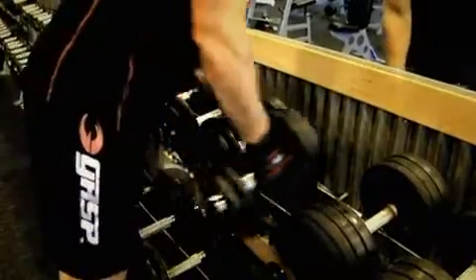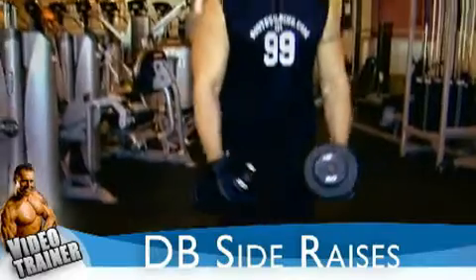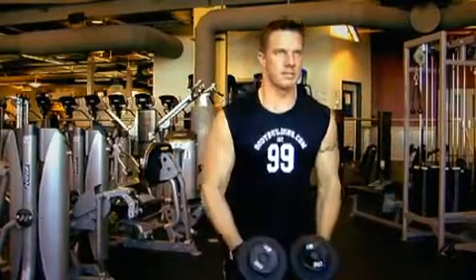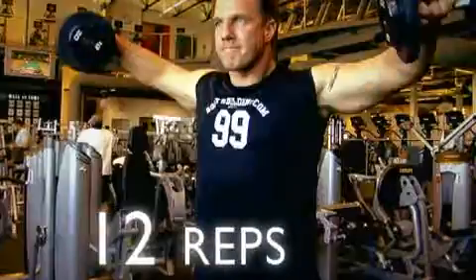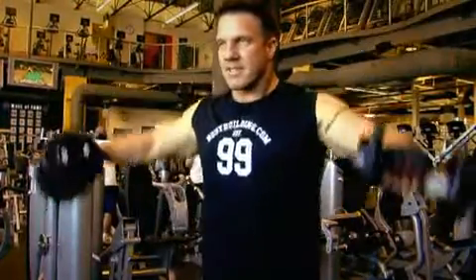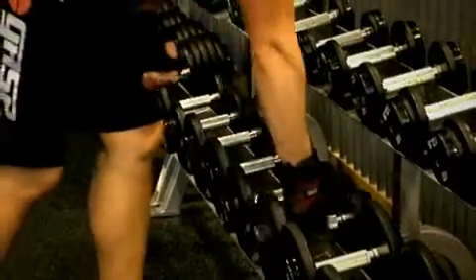Once you've completed your three sets of shoulder press, we're ready to move on to dumbbell side raises. This is a new featured exercise for this week and it's a great movement to improve the shape of the outer portion of your shoulders. Just like Jim has shown, palms facing towards you, raise the dumbbells up to either side. Breathe out on the way up and breathe in on the way back down. Perform around 12 repetitions to absolute failure for three sets, resting 45 seconds between each. Keep your body straight and don't use any momentum.